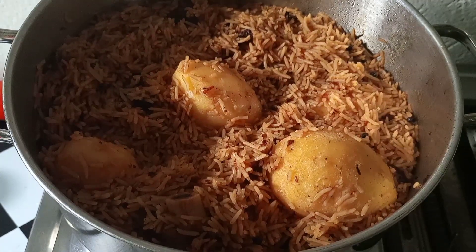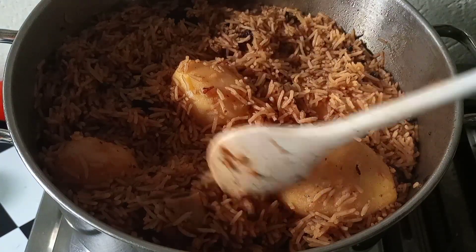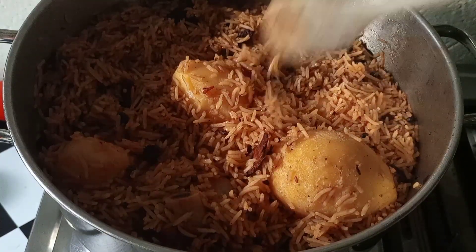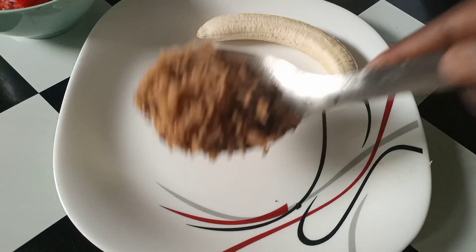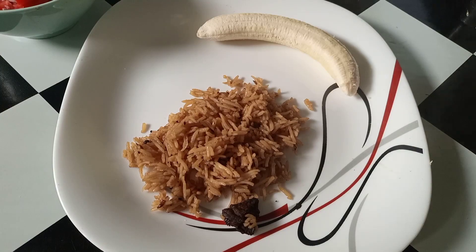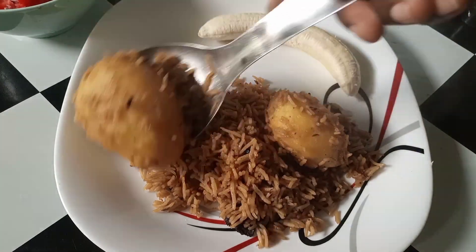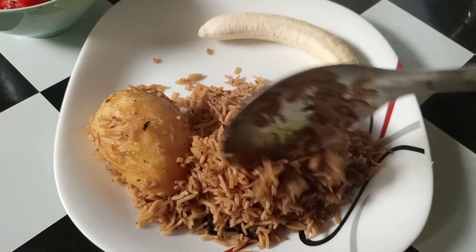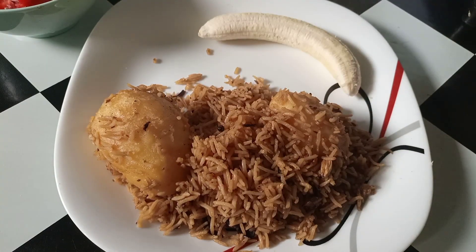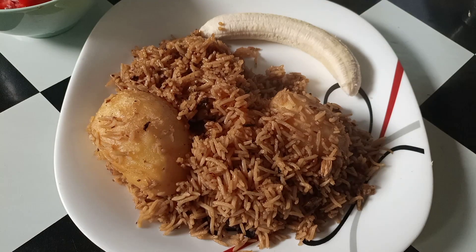One more amazing thing is that the rice is not congested — the grains are separate. We are serving — look at that guys, perfect! This was amazing, so so delicious, very simple and direct to the point. Even the kids can enjoy it because kids tend not to like pilau because of the spices, and this one was amazing.